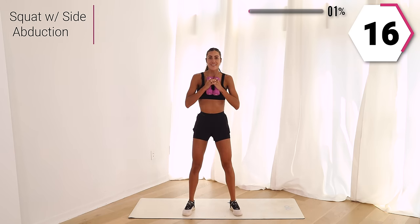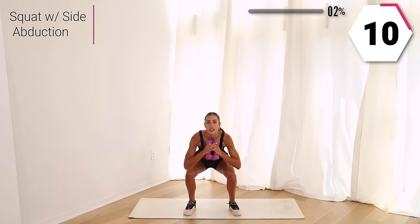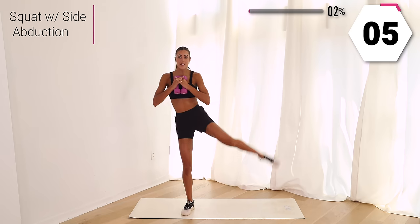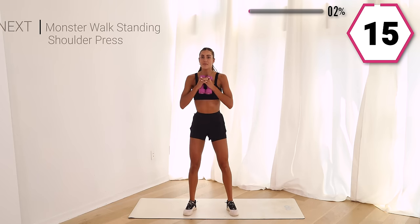We're getting that lower body here. That side abduction is going to get that outer glute. Make sure your core is your foundation, staying strong and tall. Don't let your body rock too much — using that leg only to guide you up. We got 15. Using that knee to bring you up. Beautiful, last one.